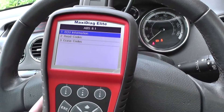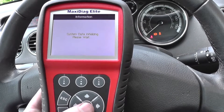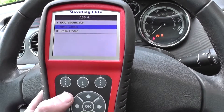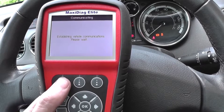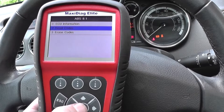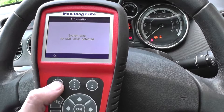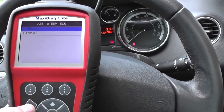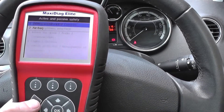The code is still there — that's fine, just what we expected. Once we erase the code and come out of the system, the warning light will disappear. The codes are gone now, and coming out of the ABS system — there we go, the lights have disappeared from the dashboard.